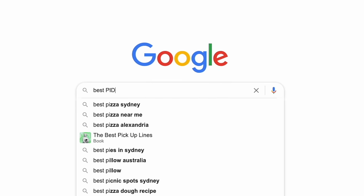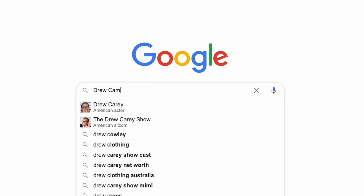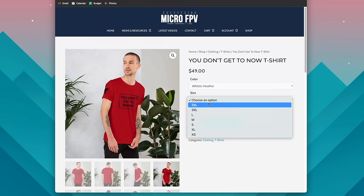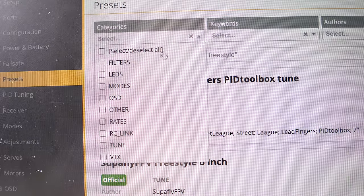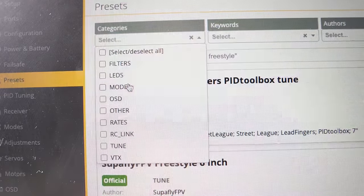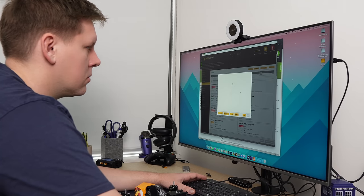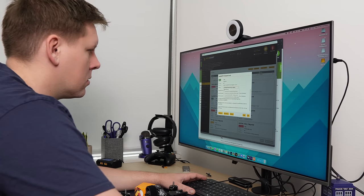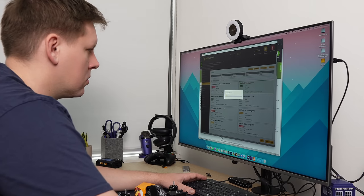When it comes to setting up a quad, previously you'd have to hunt all around the internet to find someone's tune, VTX tables, or rates you wanted to try — it's just an absolute pain. The presets tab is your new best friend, covering everything from preset tunes to another pilot's rates, VTX tables, setup, or under-the-hood settings for your radio link. When I have a brand new quad and want to apply a preset tune, set up HD0, my rates, or add ExpressLRS settings, I go through and select all the different presets I need, hit save and reboot, and they're all applied in one hit. It is that simple.